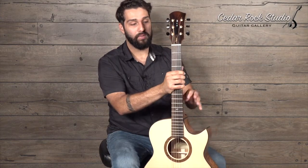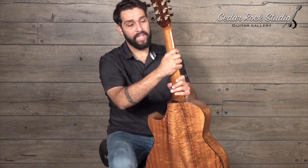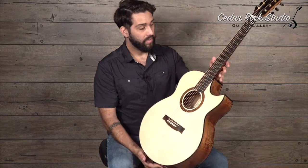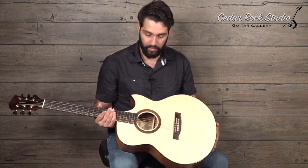It's got a 1.78 nut width, which is just a hair — like three hundredths of an inch over your standard inch and three quarter. A medium depth modern C neck profile, which is very comfortable, very playable. And just a wonderful, very wonderful example of what's possible when you put together these beautiful woods.